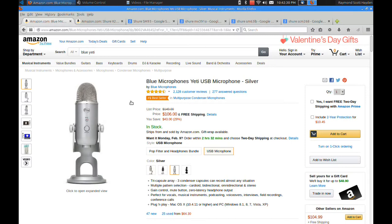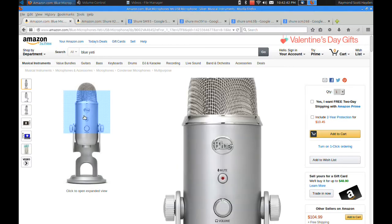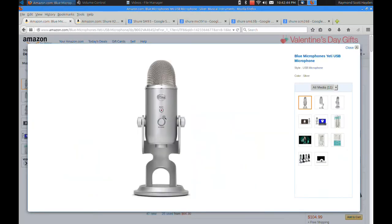Hi, Ray Hayden here and this is my test of the Blue Yeti microphone. In general, real short and sweet, I would recommend this microphone to other people. My particular microphone just seems like it was a lemon off the line, and I want to zoom in here and show you what my problem is.